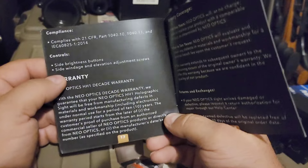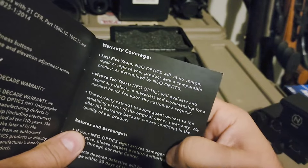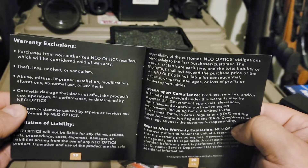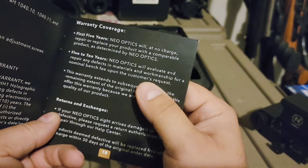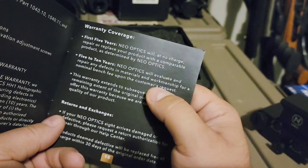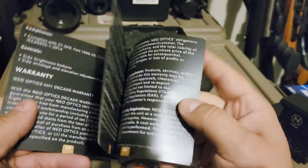In a way they have a 10-year warranty, but it's kind of like a five-year warranty. In the first five years it's basically no questions asked as long as it's not abuse. After the first five years they'll take care of it for a reduced fee if you have any issues. Even five years is a pretty dang good warranty.